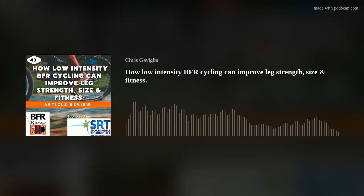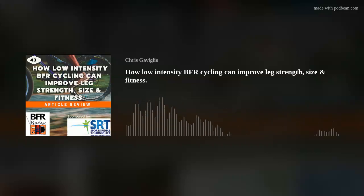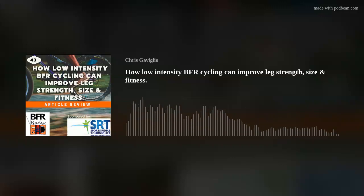Welcome to BFR Radio, a podcast dedicated to all things BFR. This podcast is proudly sponsored by sportsrehab.com.au, where if you want to buy your own BFR cuffs, or you want more information about the type of training, or you just want more information, this is your one place to go. And I'm your host, Chris Gavillio.